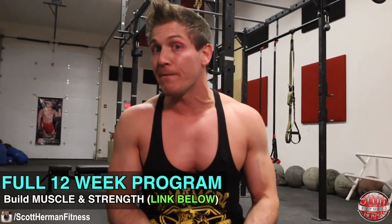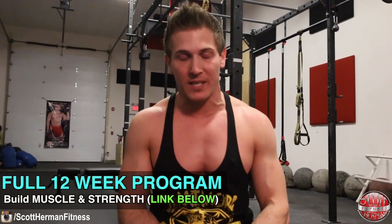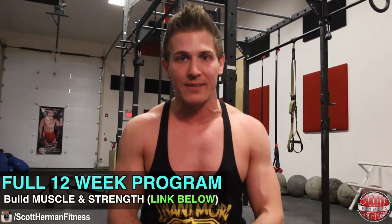Hope you guys enjoyed this video. Be sure to hit that like and subscribe button, and if you're looking for a full 12-week program for muscle growth and strength gains, click the link in the description below.